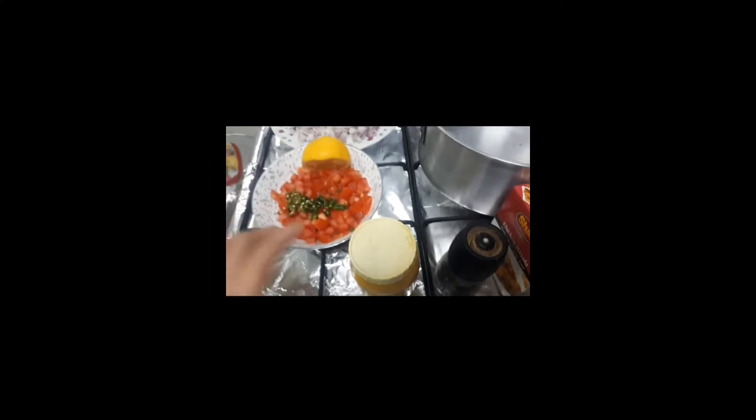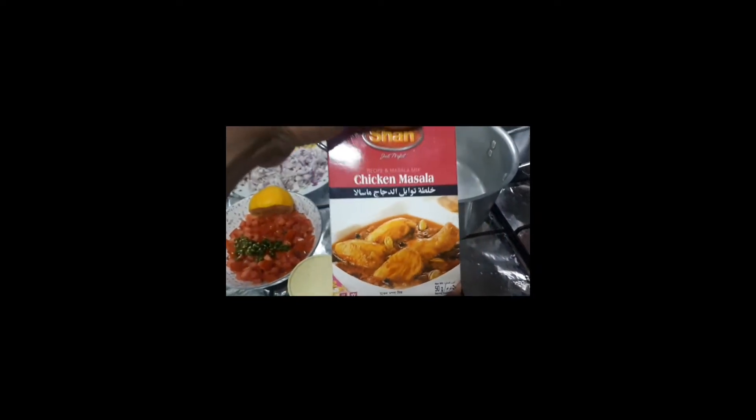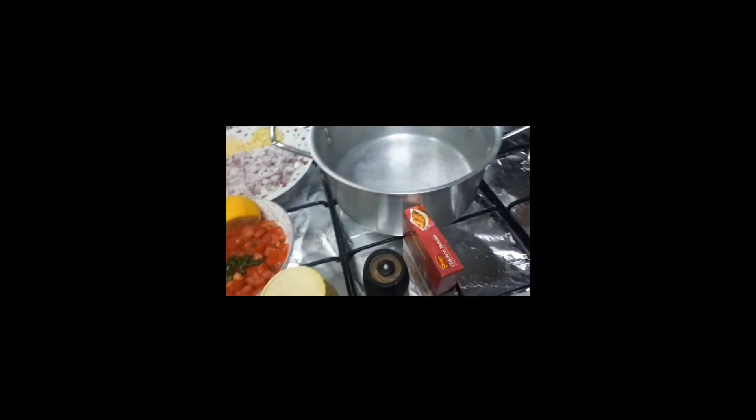Gagamitan din natin ng turmeric, paminta, tsaka chicken masala. Kasi diba, manok sya.